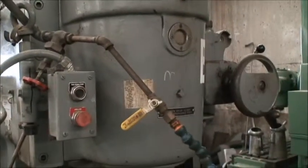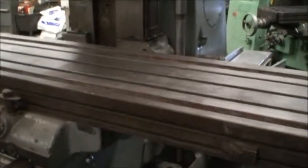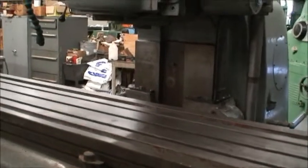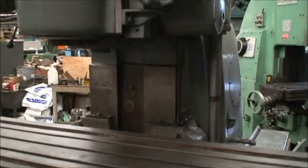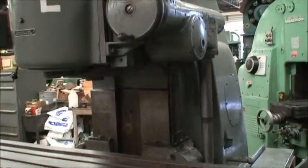Spindle speeds are from 14 to 1400 RPM and the table speeds are adjustable from 3/8 to 90 inches per minute. The spindle nose taper here is a number 50 and the overall weight of the machine is approximately 17,700 pounds.